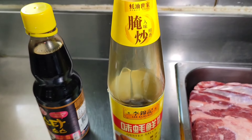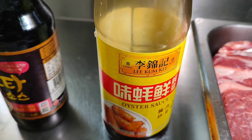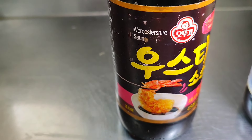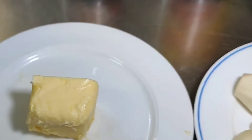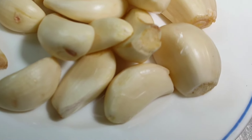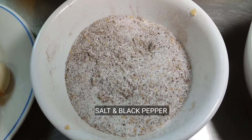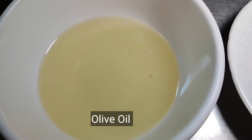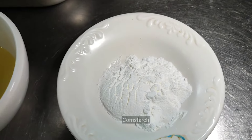Ito pa yung mga iba pa nating mga ingredients. Oyster sauce, any brand. Worcestershire sauce — I don't know if I can pronounce it right. Butter. Garlic — hiwain natin ng maninipis mamaya. Salt and pepper, pinaghalo ko na ito para mag-combine. Pang-season natin mamaya sa ating baka. Olive oil. Cornstarch.